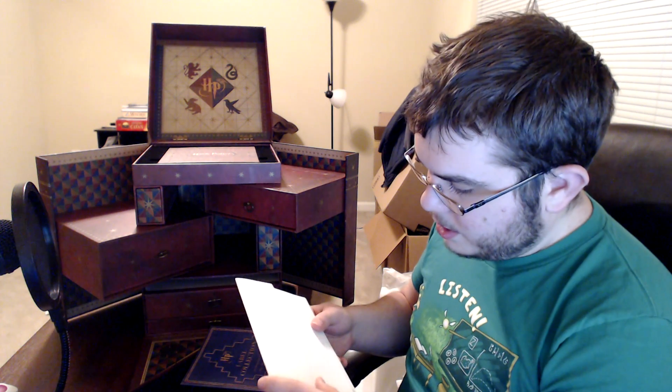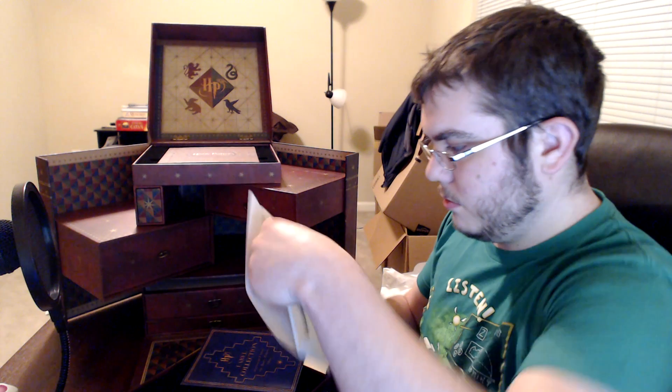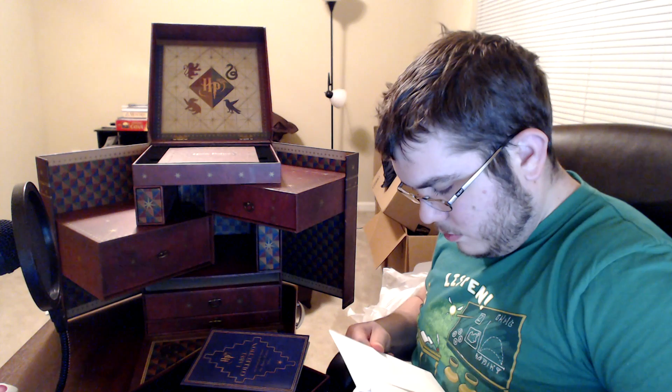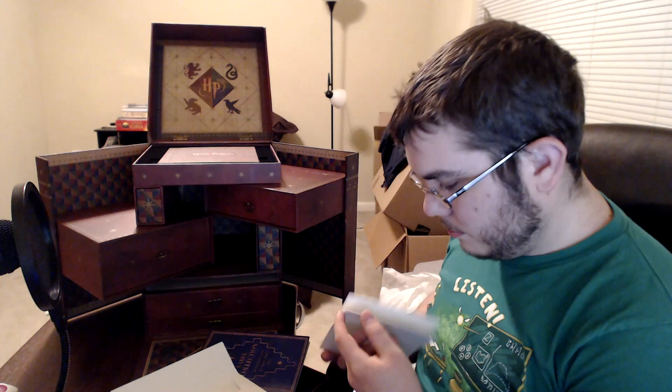Here's the label collection. It has labels of different products from the Harry Potter world — there's sparkling spring spell water and fiery black pepper imps, lots of cool things. I'm going to be flipping through that later. And this says 'Stuart Craig Sketches' — that's beautiful. Concept art — I'm likewise going to be flipping through that later.